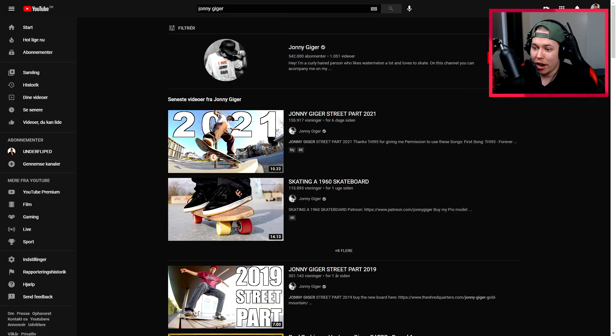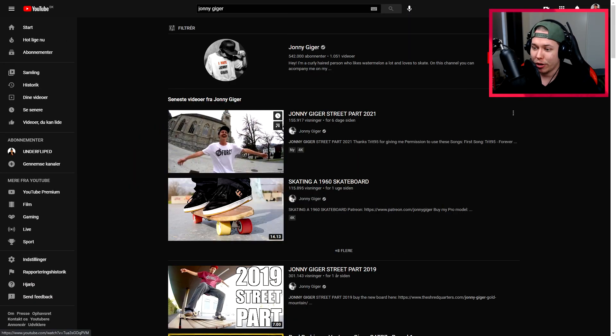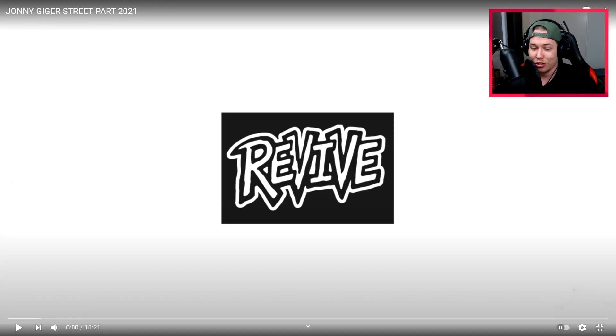We have it right here — Johnny Geiger Street Part 2021 — and we're just gonna jump into it. Just like my Andy Anderson review, I will be pausing and going back, watching in slow motion a lot. Hopefully there'll be some tricks we want to check out more than once. Let's just hit play.